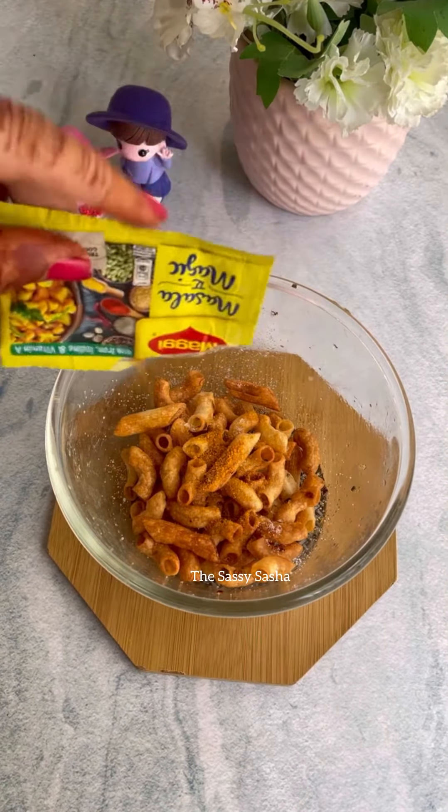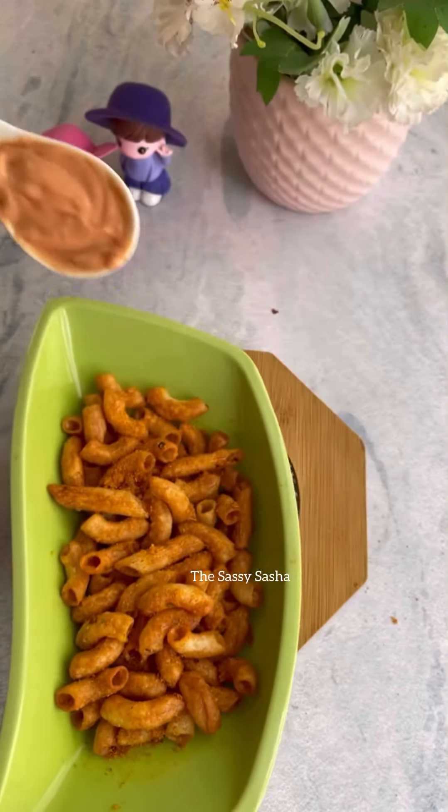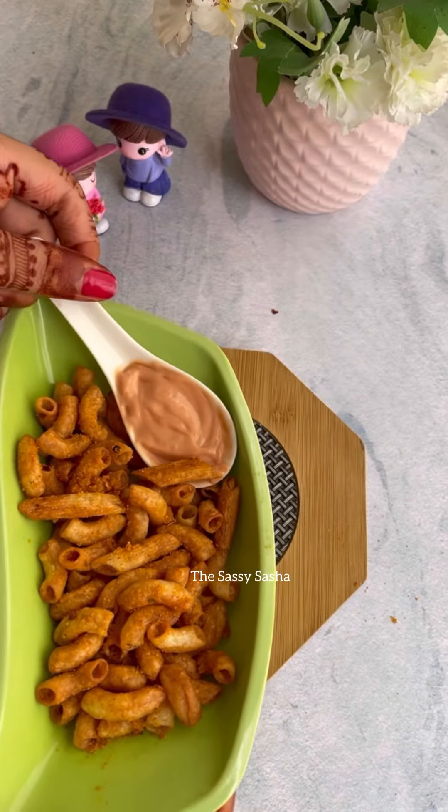And I have topped it with some more salt and some masala magic. This masala magic, it goes with everything. It's really yummy. Pair it with your favorite sauce and you are good to go. Follow for more. Bye bye, have an amazing day.